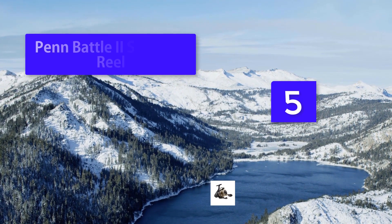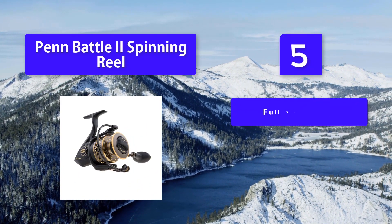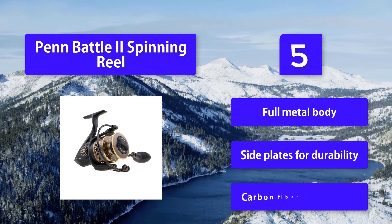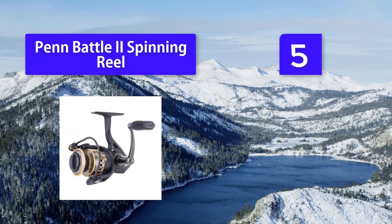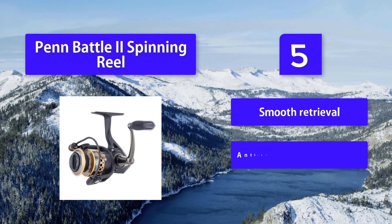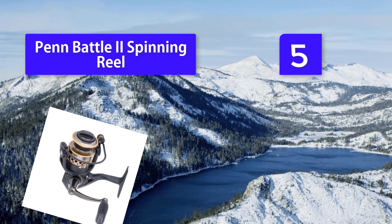Number five: Penn Battle 2 spinning reel. The Battle 2 is an upgraded and improved version of the Penn Battle 1. One of the main improvements is a paint coating that makes the reel resistant to water and chemicals, protecting your reel from corrosion and rust. It also features a full metal body with side plates for durability and a carbon fiber drag system.